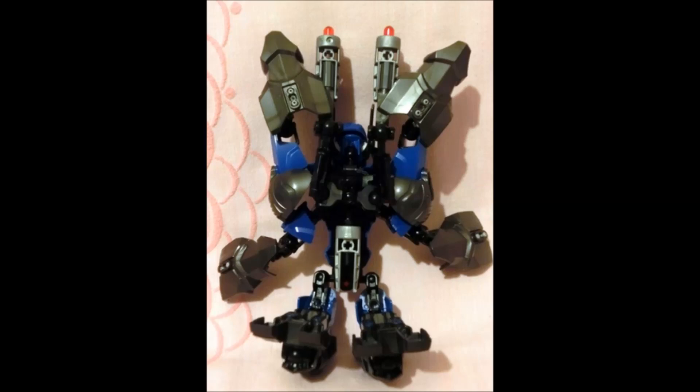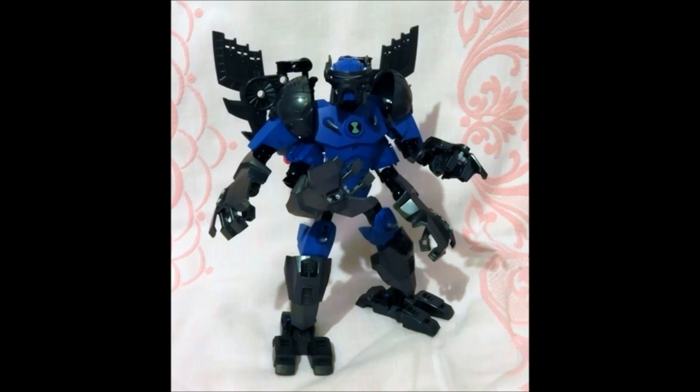Something that I really like about this is it's almost a hundred percent — in fact it probably is a hundred percent — CCBS Hero Factory. Sure, it has a Ben 10 torso in there, but you could easily switch that out with a Hero Factory torso. And what's really cool about it is you don't really need a lot of parts for this.